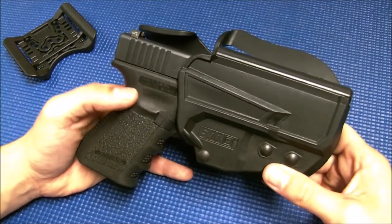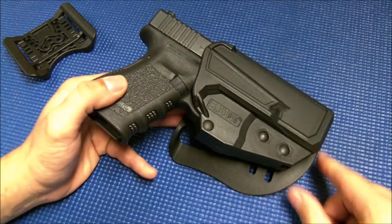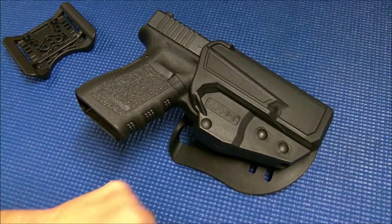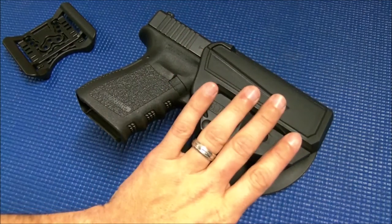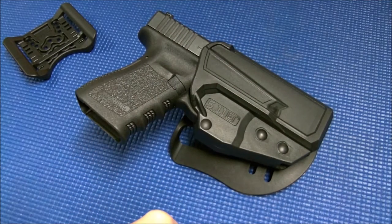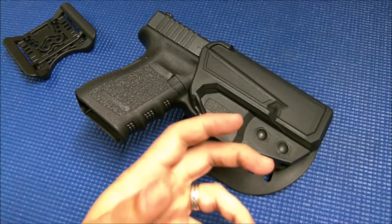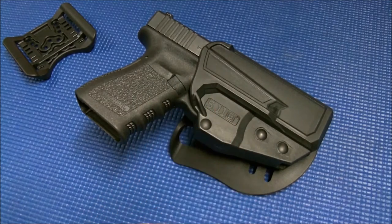Your second limiting factor is going to be the model of handgun you're using. In years past when this first came out, if you owned a Glock you were good — anything else, you were pretty much out of luck. They have started opening up more models. Right now Glock, you're good. They also make a version for M&P, and they make a version for some SIGs and the Beretta 92. If you own anything other than those, you are again out of luck and this is not going to be an option for you.